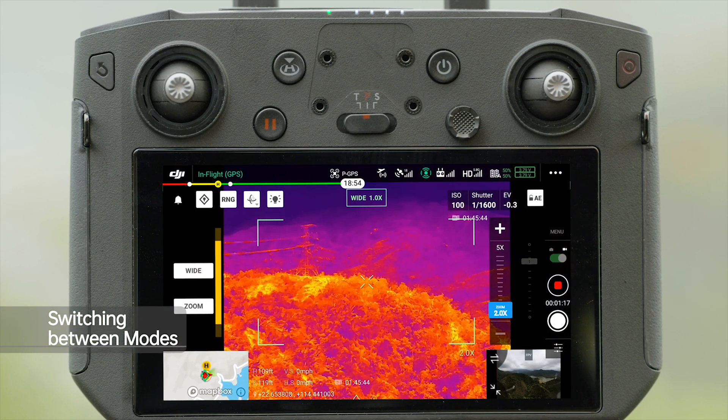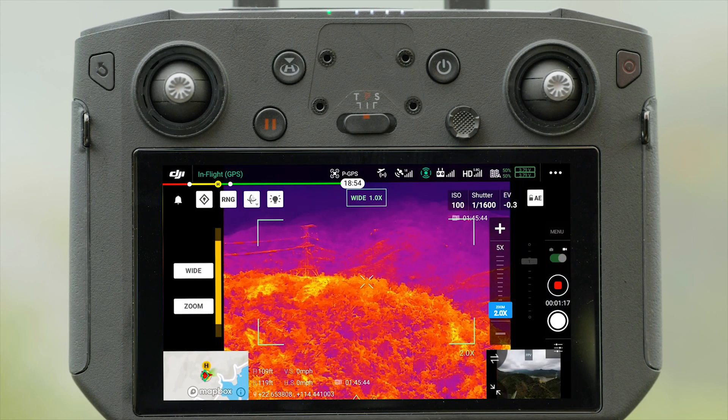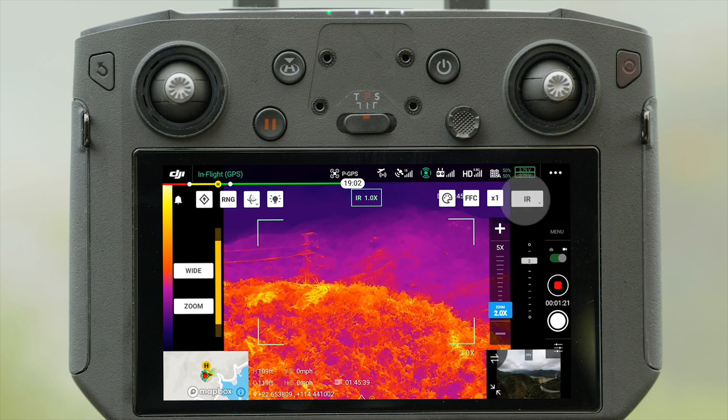Enter the DJI Pilot app, tap the infrared camera icon, and you can choose between IR and split display modes.